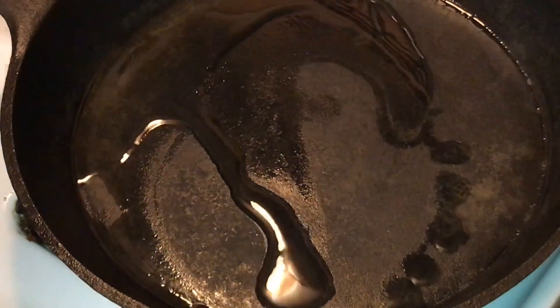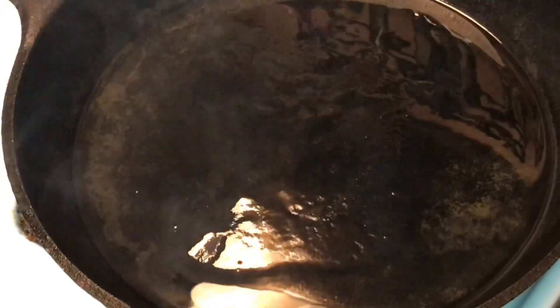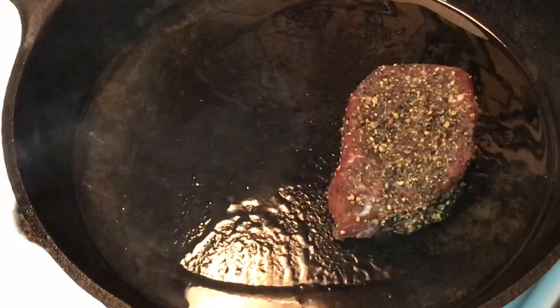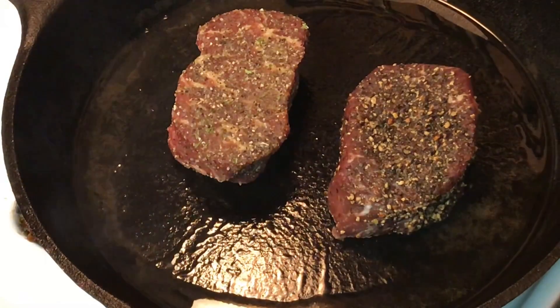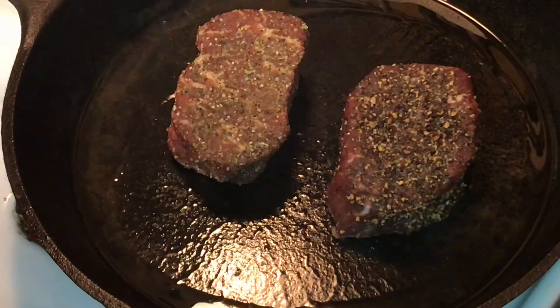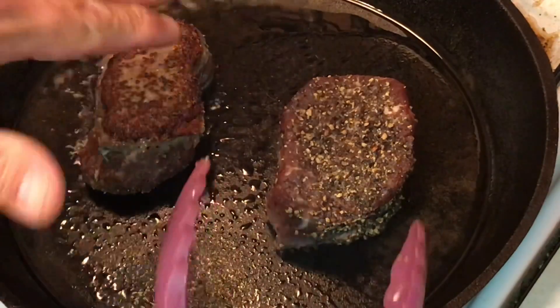Now let's get on to the two we're going to cook in the cast iron skillet. I've got my skillet going and it's starting to smoke, which is what we want. I'm going to add some oil to this, and then we're going to drop our steaks in. This one is the salt and pepper, and this one is the It's Incredible. I'm going to flip them about every minute until they're done and shoot for about 130 degrees internal. After about a minute, I flip them over — look at that nice crust on that.